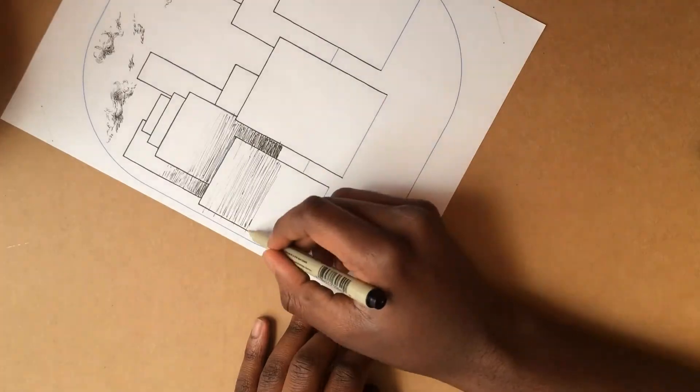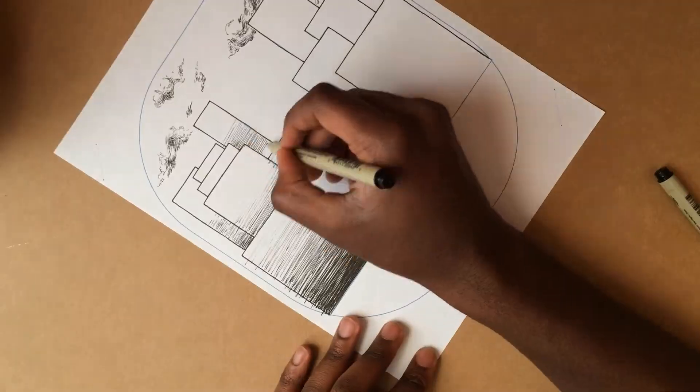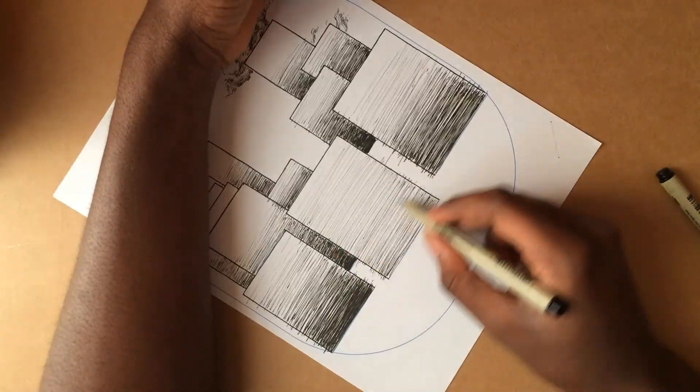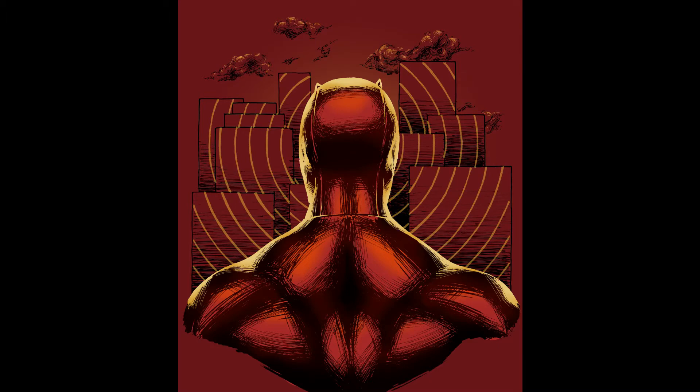When approaching the background, I initially wanted to do it digitally, but afterwards realized it'd be better to traditionally ink it. This would help both the foreground and background seem like they belong in the same composition. Another important element of the background was the radar-style rings, which I also decided to ink traditionally.